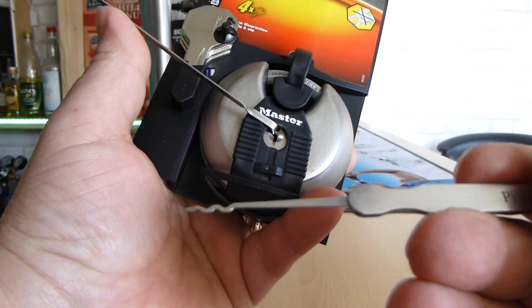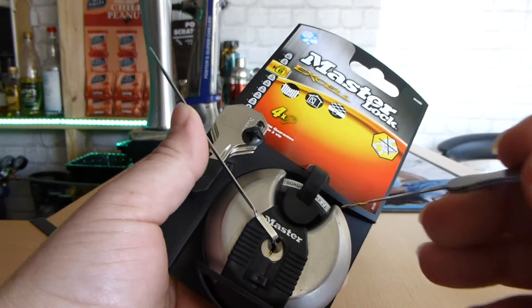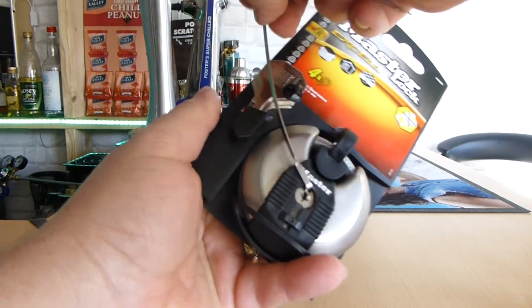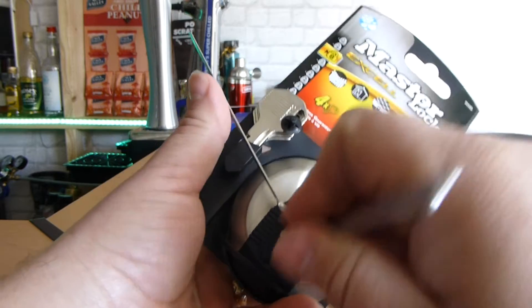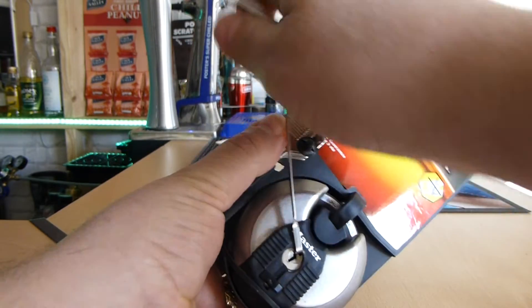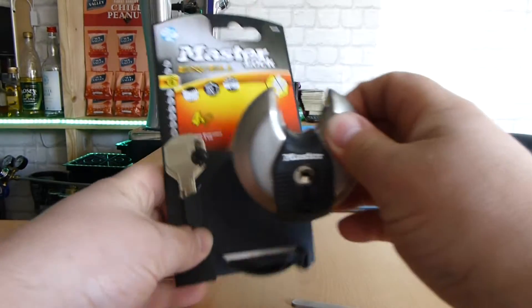Using a snake rake. Now just slight tension. Just to show you as well that it's definitely locked — look at the tension I'm putting on that. And that's open.